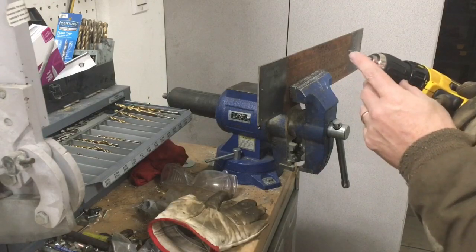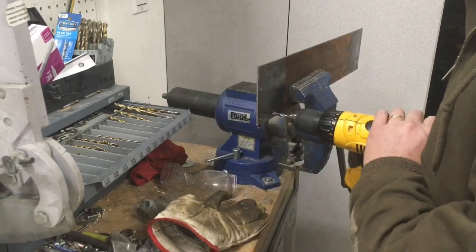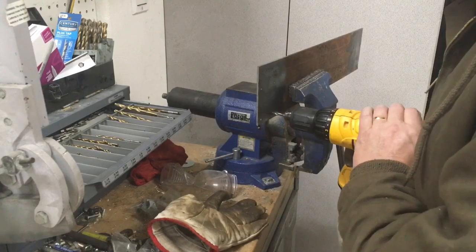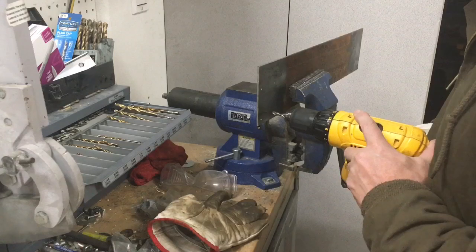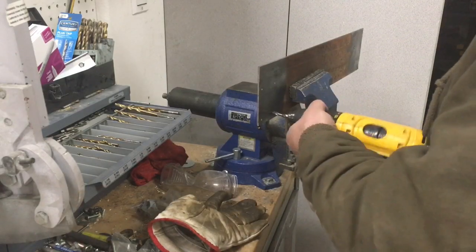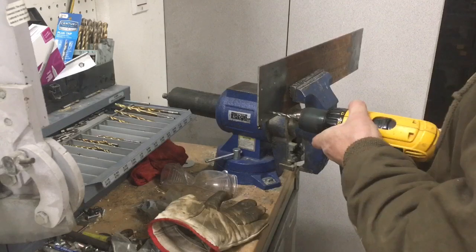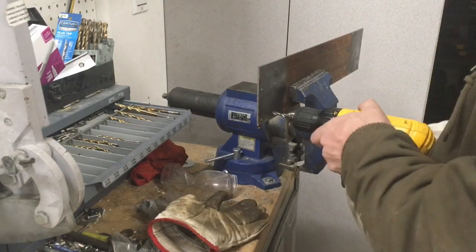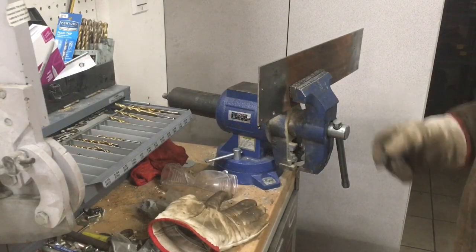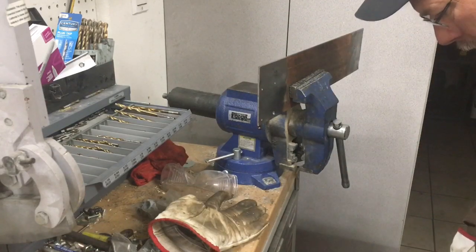I'm going to try one of these drill taps — this one is for quarter-20. I've used them in aluminum before, but I've tried them in thicker steel and that doesn't work. It doesn't feel like it's going to work in here either. I've broken a lot of them — I was using a bunch in tin with number tens and broken many of them. It's a pain once you break one in there, so I highly recommend not doing it.